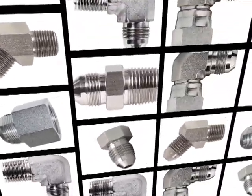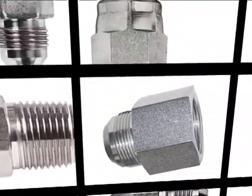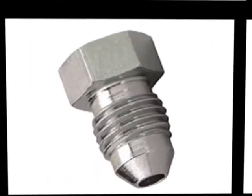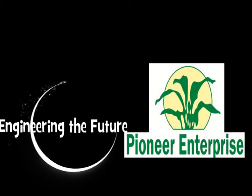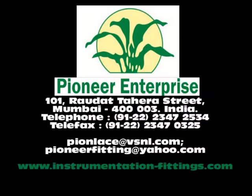These hydraulic fittings are also known as 37 degree flare fittings, GIC fittings, or just flare fittings. So next time when you think of ordering them, think of Pioneer Enterprise. Visit us at www.instrumentation-fittings.com.